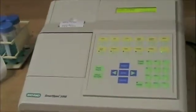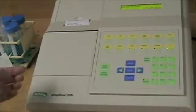Now the spectrophotometer is blanked and is telling me to continue — we are ready to read our first sample.